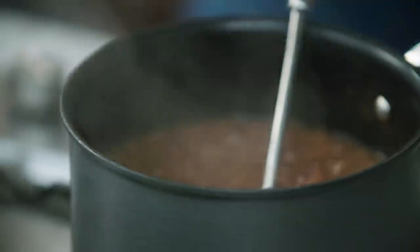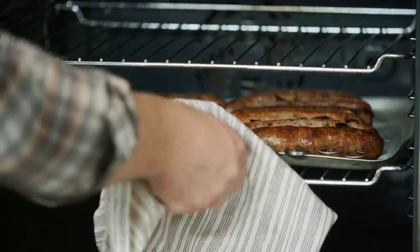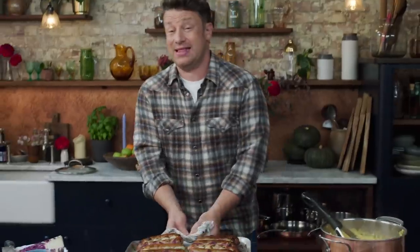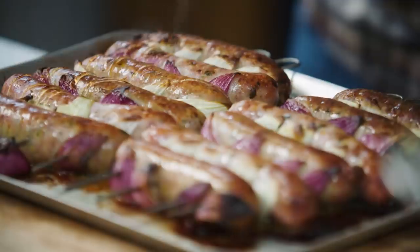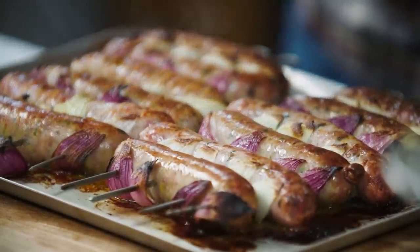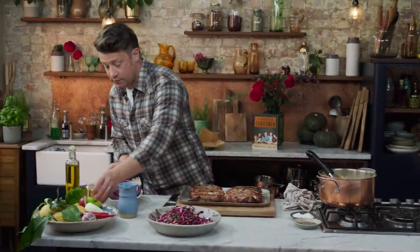Next, let's check the sausages — they've had about 25 minutes, they should be looking good. To make this perfect, a little kiss of honey on the top will glaze these beautiful sausages. Pop that back in the oven for a minute and then let's serve up.